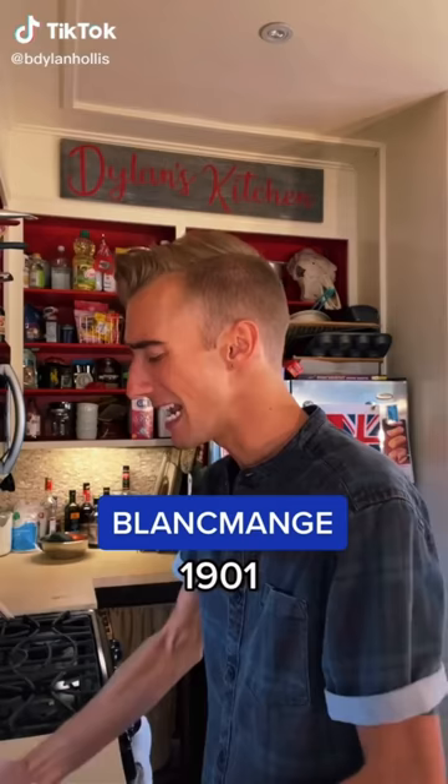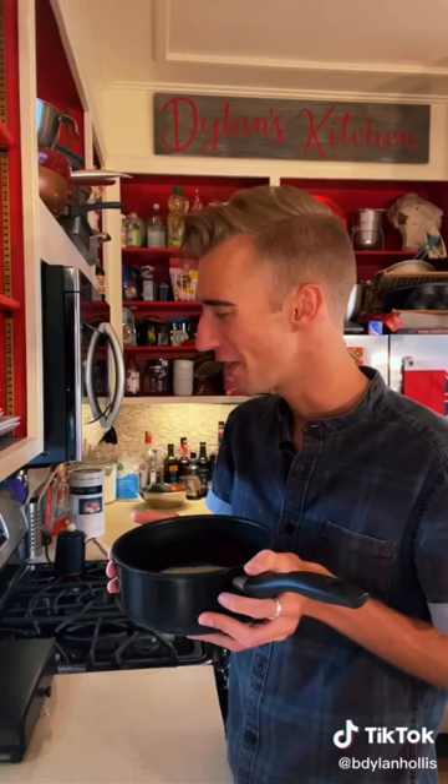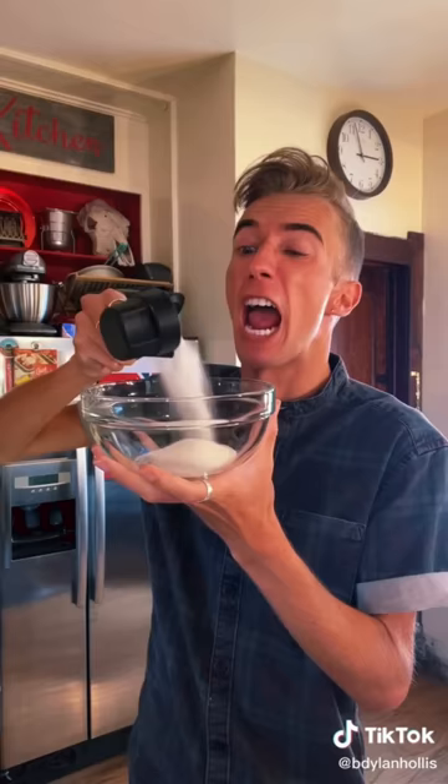A blancmange from 1901. Blancmange literally translates to white dish, and judging by the lack of spices here, it certainly is Caucasian. We start with one and a half pounds of almond milk — since I'm not daft, I've converted that to three cups, one of which goes into a saucepan. The gentle peel of a lemon. Cinnamon! Sticks of cinnamon! Half cup of sugar, quarter cup of cornstarch, then the two cups of almond milk. Vigorous whisking!